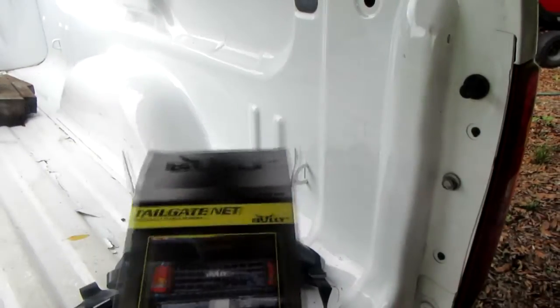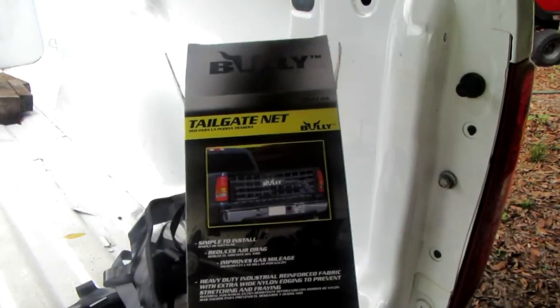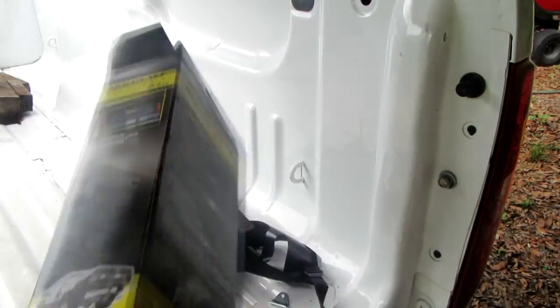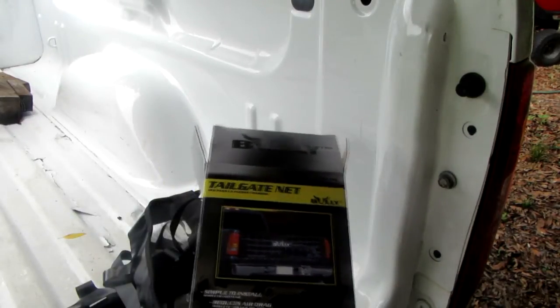Alright, today I'm going to be showing you how to install a bully tailgate net. There's not much instructions here, you're kind of on your own. First, I take my net and figure out where I want it.